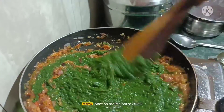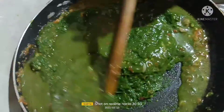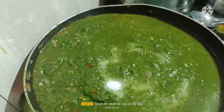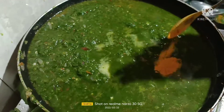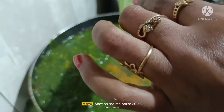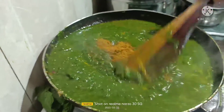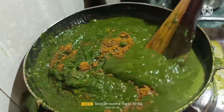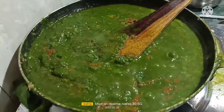See, this is the texture. Add the water from the curry and mix it nicely. Let it cook for seven minutes, then mix it again. We also have to add 50 ml of milk and mix it well.